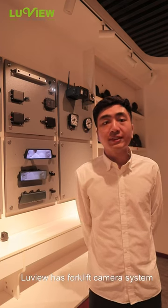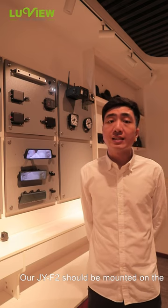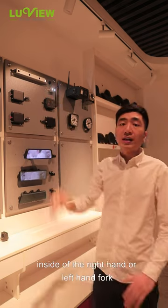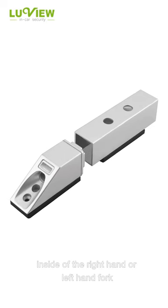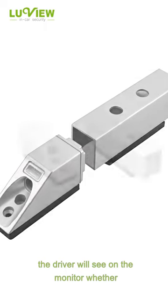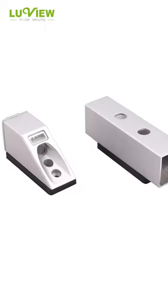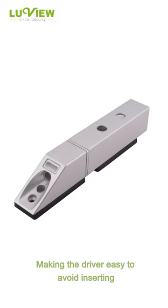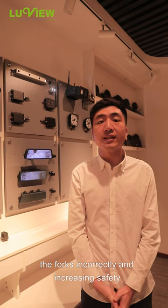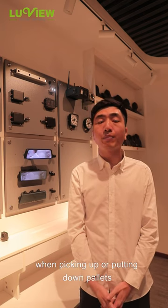LuViu has a four-blade camera system. Our fork camera F2 is mounted on the left or right hand on the fork. The driver will see on the monitor whether the fork is positioned correctly or not, making it easy for the driver to avoid inserting the forks incorrectly and increasing safety when picking up or putting down pallets.